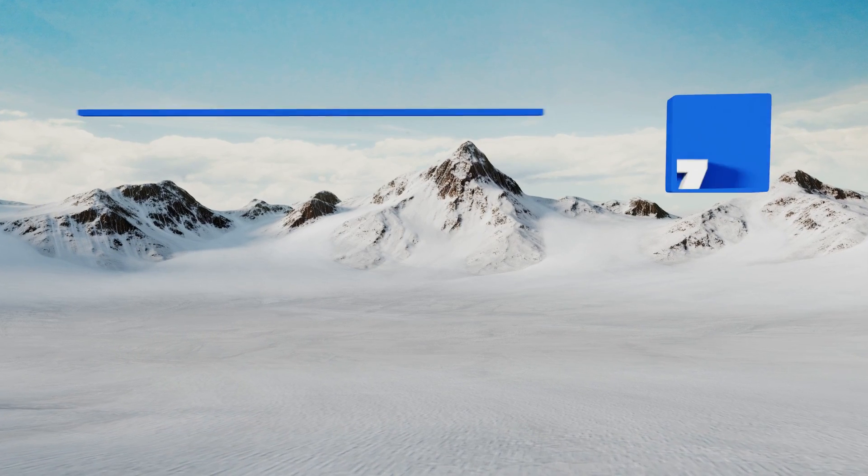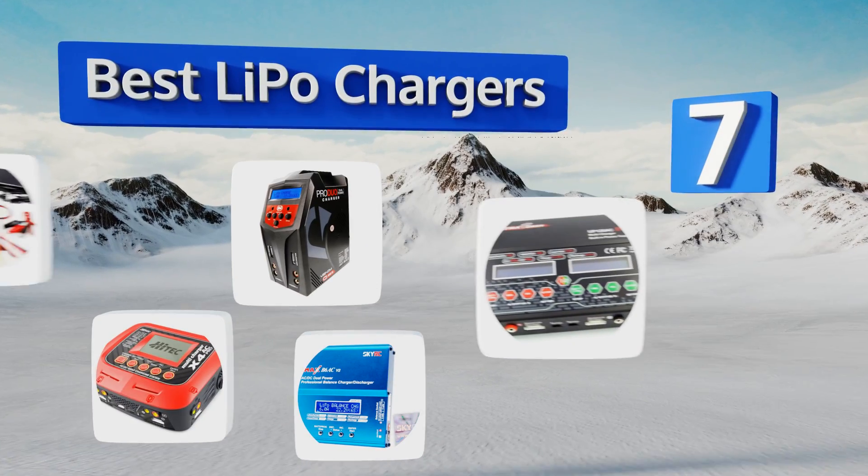EasyVid presents the seven best lipo chargers. Let's get started with the list.